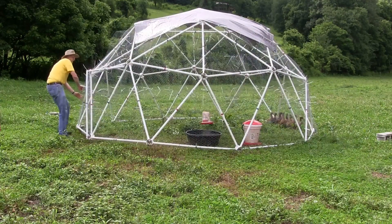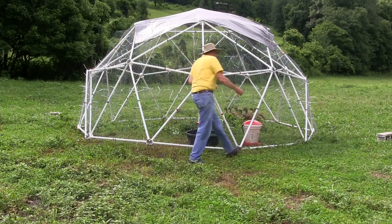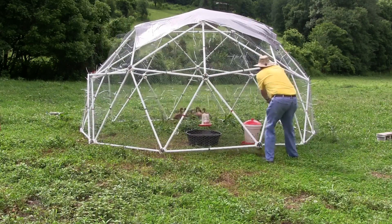To move the dome, grab it by the struts and kind of spin the dome along its edges until it gets in the proper position.